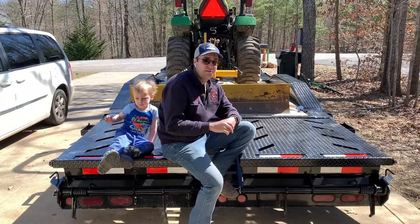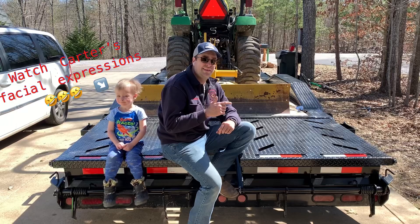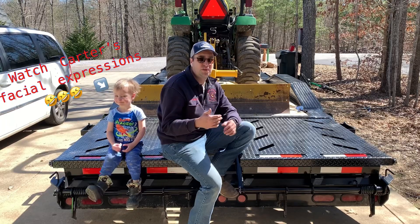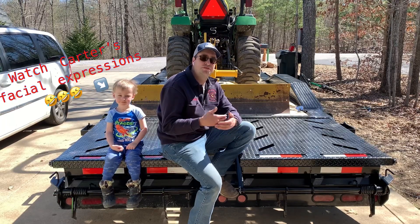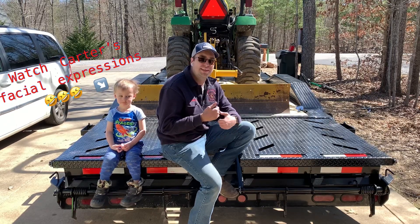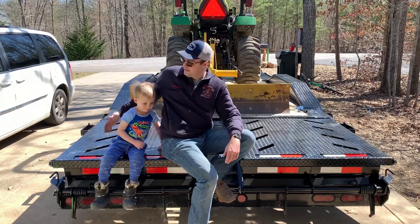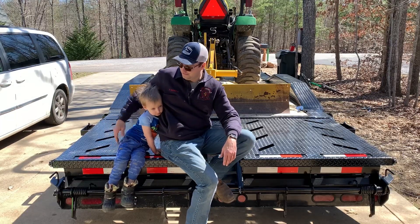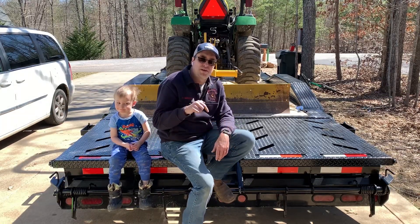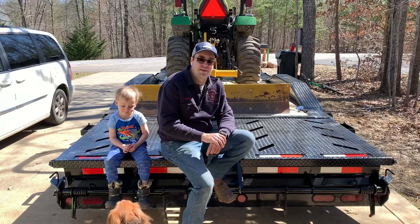All right, now you've seen this tractor on a 16 foot car hauler and my gooseneck. I hope this video helps you make your mind up on what size trailer you need for what you're going to be using it for. Not one trailer is going to be perfect for everyone, but this is the setup that works for me. If you haven't already subscribed, click the like button and hit the little bell notification if you want updates on future videos from this channel. Thank you and have a blessed day.